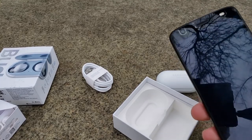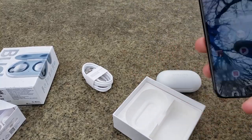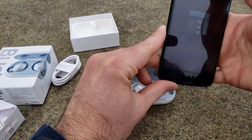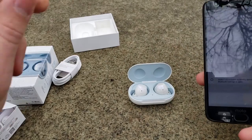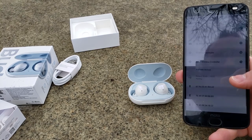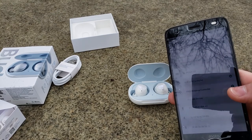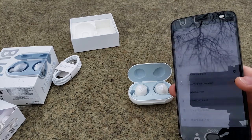I'm going to be pairing the Galaxy Buds with my Moto Z2 Force since I'm using my Galaxy phone to record this video, but pairing should be pretty straightforward. All you have to do is just open the little pill-shaped box, which should put them in pairing mode. If you're not using a Galaxy phone you're going to have to go to your Bluetooth settings and select Galaxy Buds — there they are right there. I'll go ahead and push pair, and there you go, they are connected. On a Galaxy phone you just open the box and the SmartThings app will come up and ask if you want to pair them.